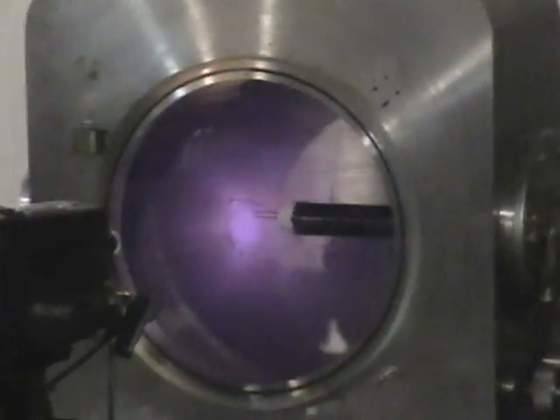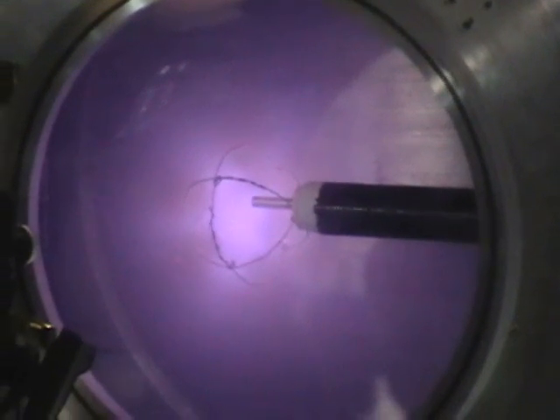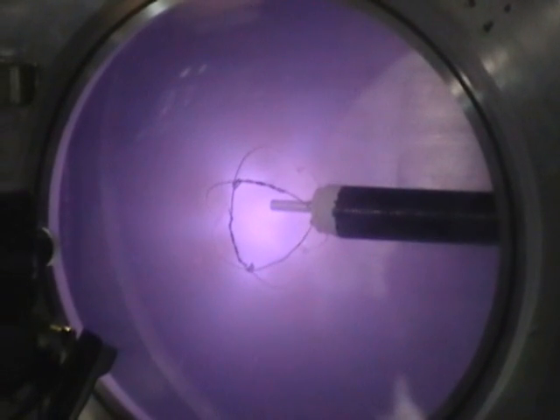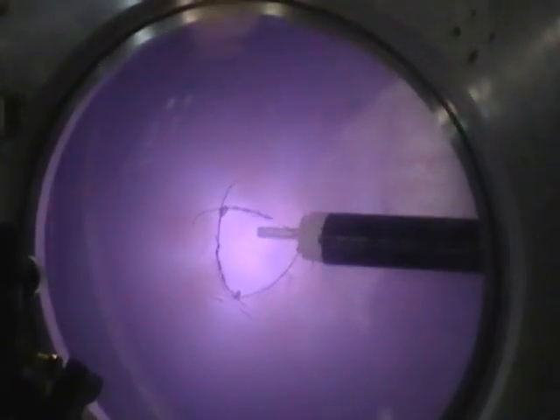As you can see, it's starting to glow pretty good now. 10 volts input. 15 volts input. 20 volts input.